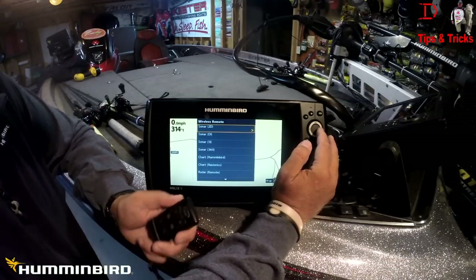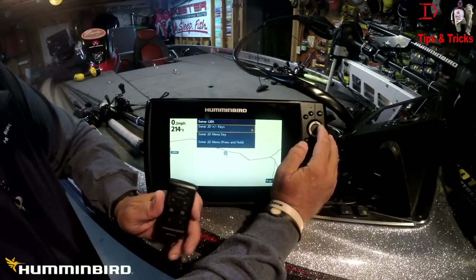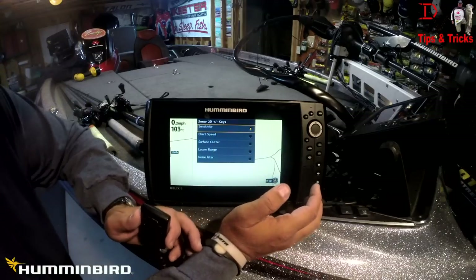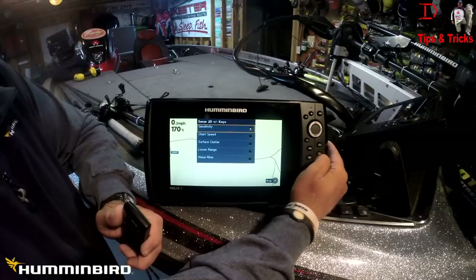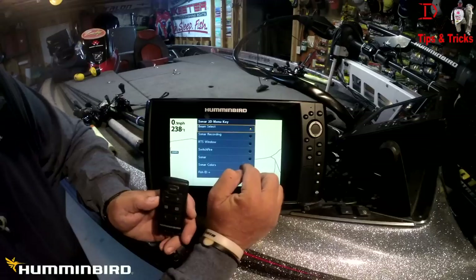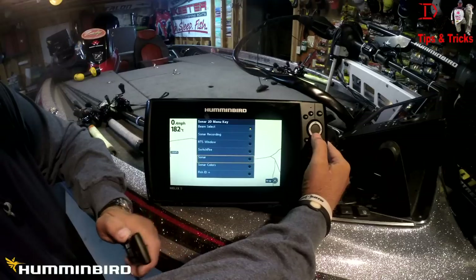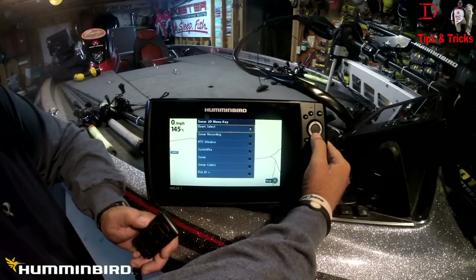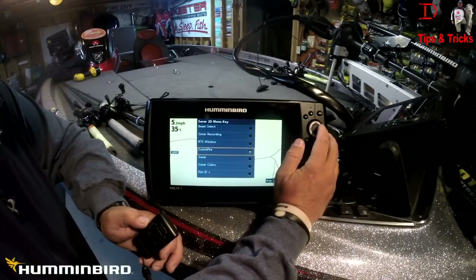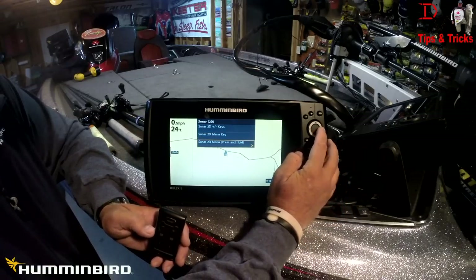When you're on 2D sonar, the plus and minus key can be set to sensitivity, chart speed, surface clutter, lower range, or noise filter — I want sensitivity. For the menu key, you can choose beam select, sonar recordings, real-time switch fire, sonar colors, fish ID, and more. I'm going to do switch fire because I use that often as I go into shallow and deep water. Hit exit to confirm.